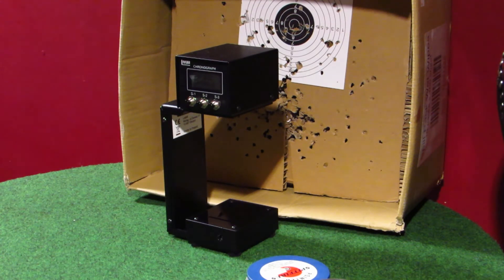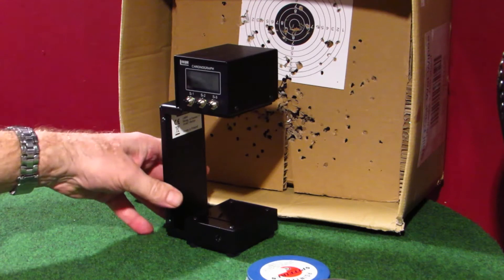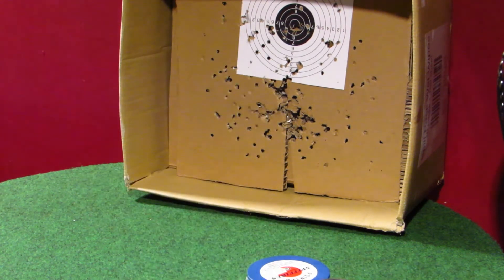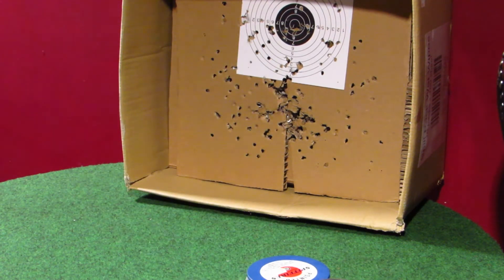Next up: Superfield, 15.9 grain. These are the ones that I can't use on my other gun. RWS Superfields, 15.9 grain: 6.87 foot pounds, 441 feet per second.